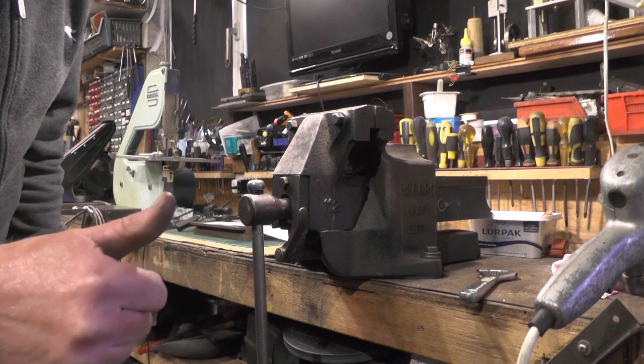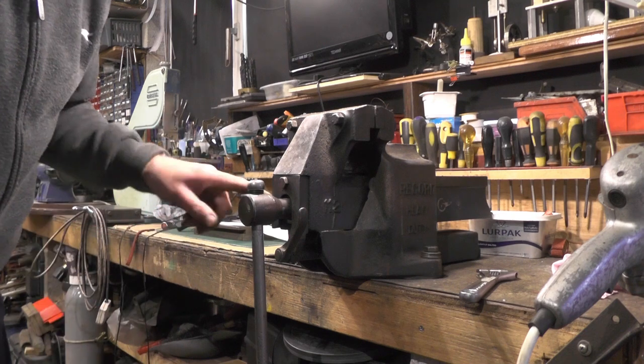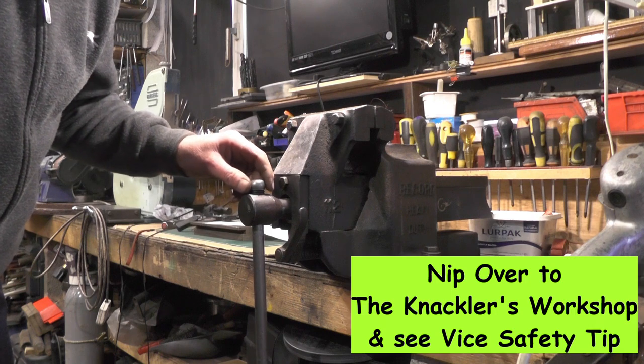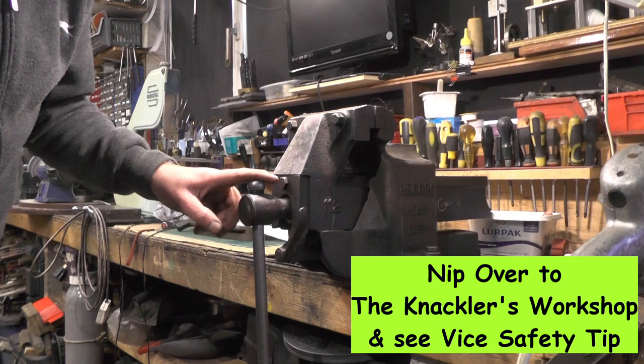Cheers Paul, I've fitted my blood blister protectors - thanks for that tip. Anybody wanting to know what it's all about, nip over to the knacklers workshop and see his video on vice safety.